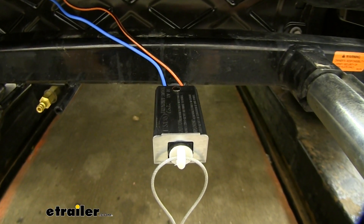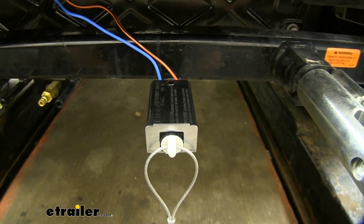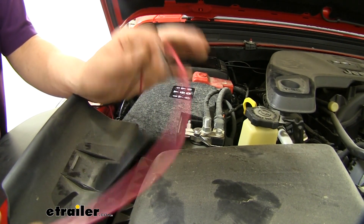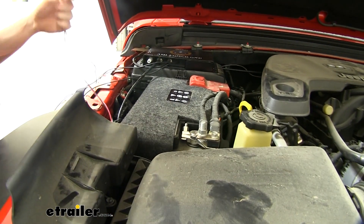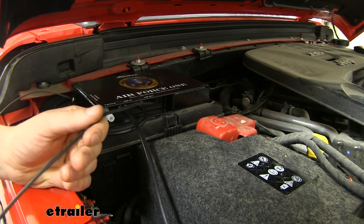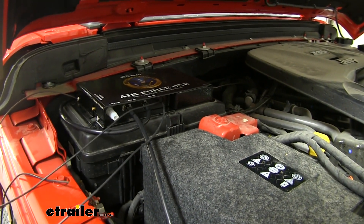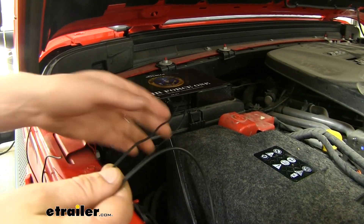Now for our wiring, we'll start with our breakaway switch. We routed the wires up behind the grille just like we did with our air hose. You'll notice that our wire color changed from orange and blue at our switch to red and black — that's because our wiring wasn't long enough. This extra wire is included in your kit, so we just butt connected it on and extended it to reach our operating unit. You'll have two black wires on your operating unit: one connects to ground and the other connects to the blue wire from your breakaway switch. Our blue wire, extended with the black wire from the kit, we'll cut to length and connect those two together.